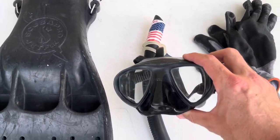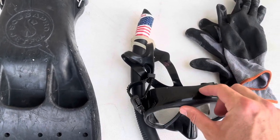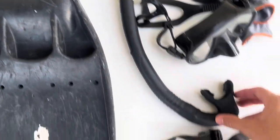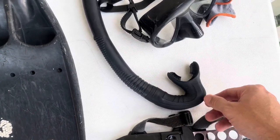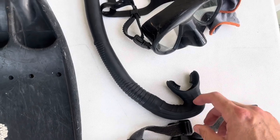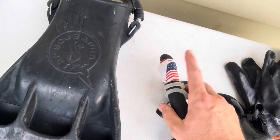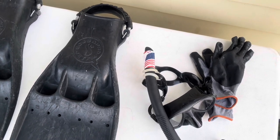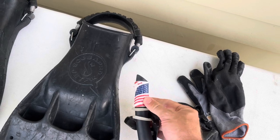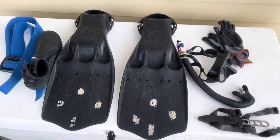Next is my mask. I got this off Amazon for about 20 dollars — it's really my favorite mask I've found. It's a low-profile mask, all black, which helps keep sunlight out so I can see better. I have it attached to just a regular J-snorkel. I think simpler is better — I used to have one with a purge valve in the back, but you really don't need that. I put a little American flag duct tape on the top, which helps people spot you in the water. Really, any white or fluorescent duct tape works.